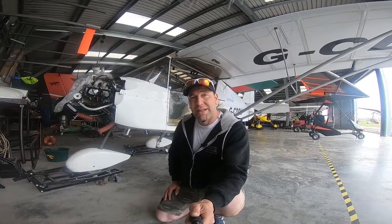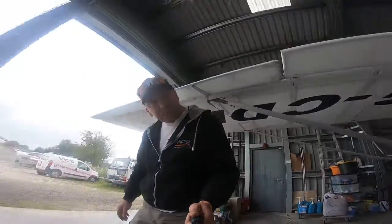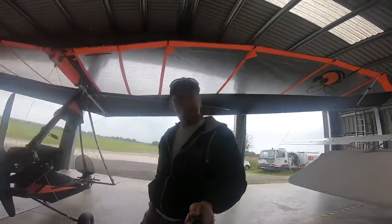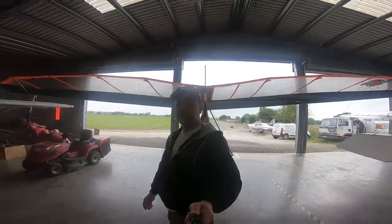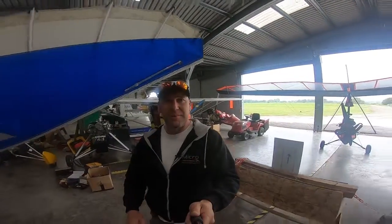Hopefully we can get this aircraft out next week so the guys can go and fly it. That was quite a fun job on the Skyranger. We're going to look after these guys as well — as soon as it's done, we're going to give it a full valet all the way through and make sure it's nice and shiny for when they take it away.